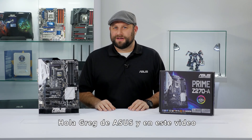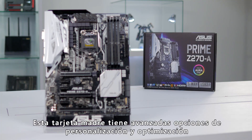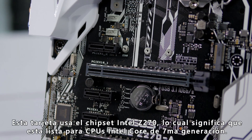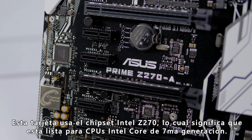Hi, this is Greg from ASUS, and in this video we're going to take a look at the Prime Z270-A motherboard. This motherboard brings advanced customization and tuning capabilities to PC enthusiasts of all experience levels. It utilizes the Intel Z270 chipset, which means it's ready for a 7th generation Intel Core CPU.